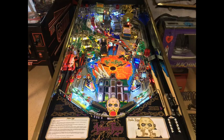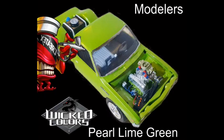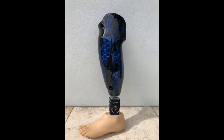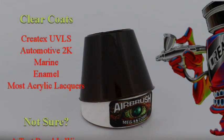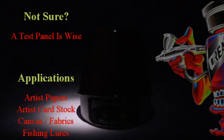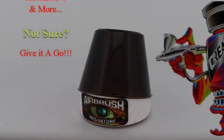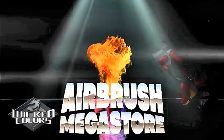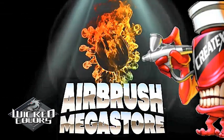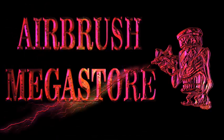For airbrushes, tip sizes of 0.3mm, 0.35, and 0.5 work best. For mini spray guns, 0.6, 0.8, and 1mm are recommended. For full-size spray guns, 1.2 and 1.3mm work best with Wicked Colors. Please view the Technical Data Sheet on the website for further information.